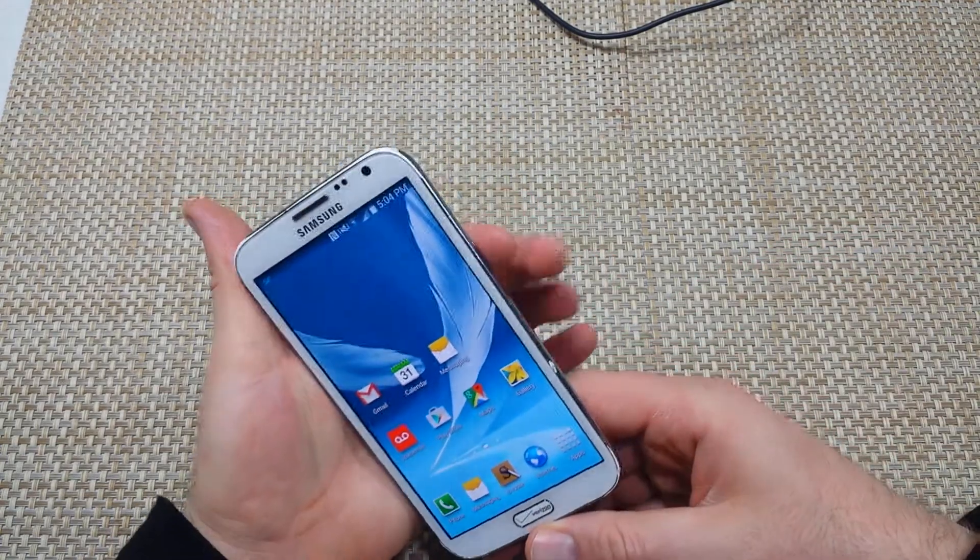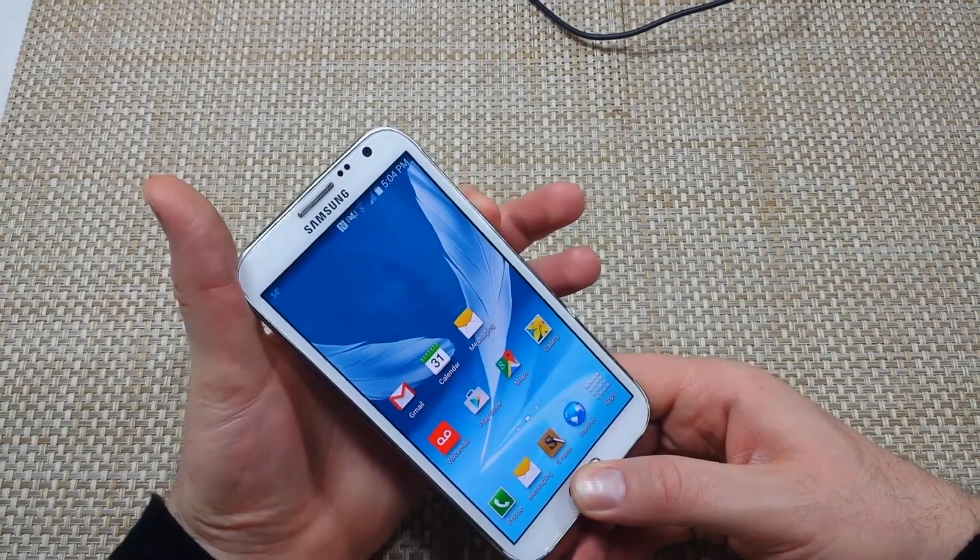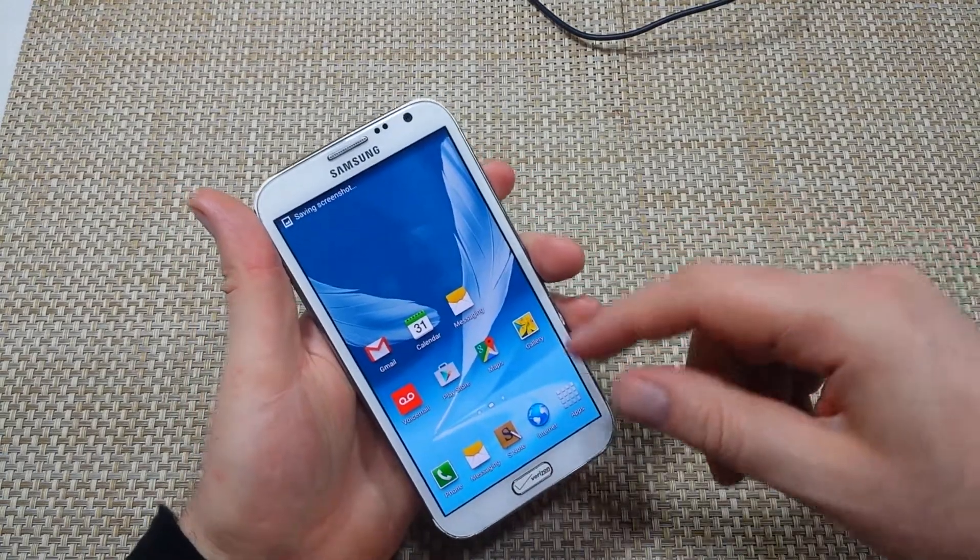All you do, you're going to press and hold the power key on the side and the home button together for about 2-3 seconds, and that just took a screenshot.